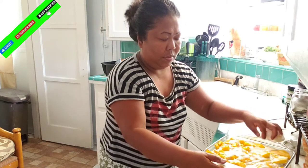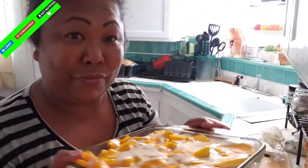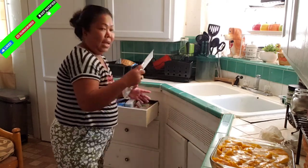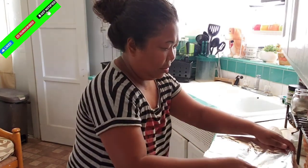So guys, this is ready. This is now the mango float that I need to put in a fridge. I think it will take six to eight hours for me to eat it, so let's see. And then I'm going to cover it with foil and it's ready. Ready for my husband and for myself. I've never had this for a long time, so we'll see how the result is going to be.